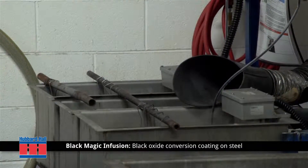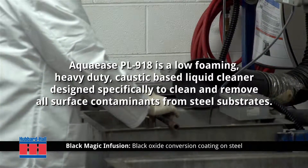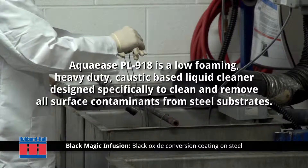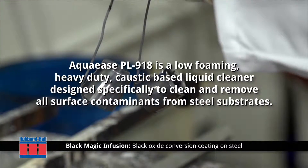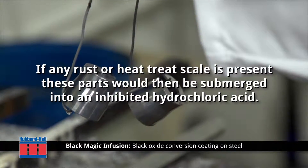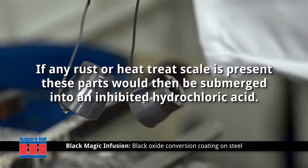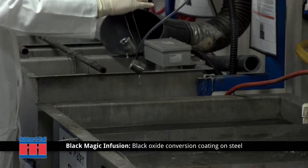The steel parts are first cleaned in a hot alkaline cleaner. Here we're using Hubbard Hall's Aquaease PL918, which is a low-foaming, heavy-duty caustic-based liquid cleaner designed specifically to clean and remove all surface contaminants from steel substrates. If any rust or heat scale is present, these parts would then be submerged into an inhibited hydrochloric acid.